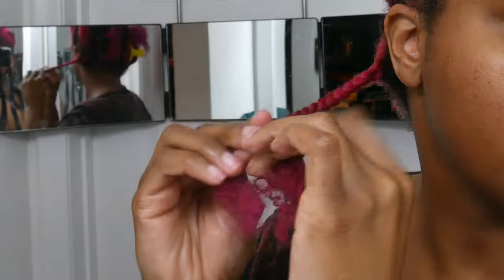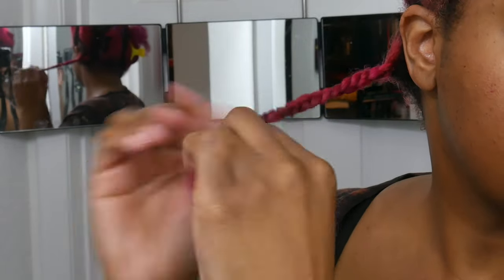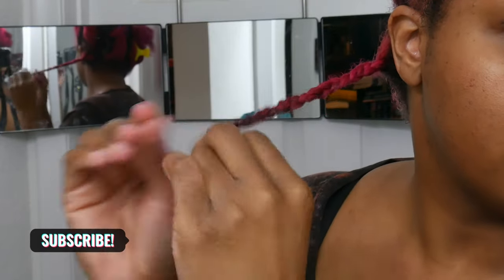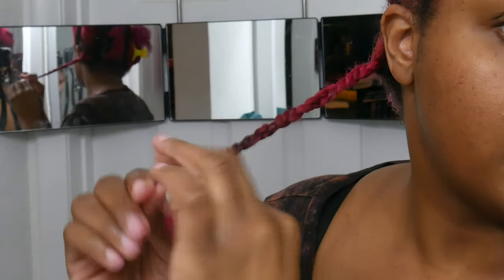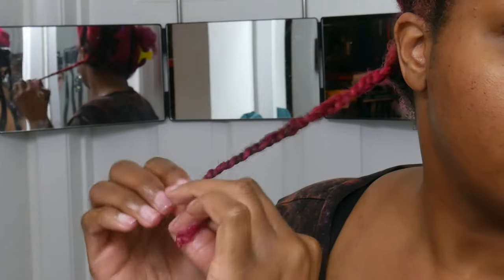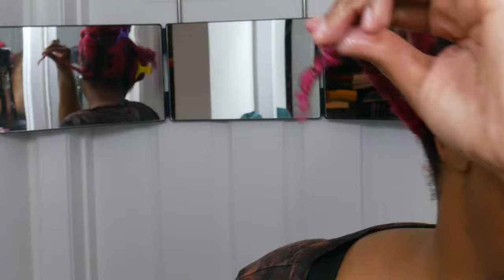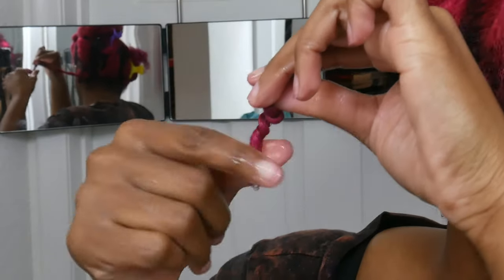I braid it almost all the way down and then at the end I do a twist. I've always done my braid outs this way — it goes from a braid into a twist on the ends, and then after that into a finger coil, and it looks really pretty that way. I also add a little bit more gel at the ends just to make sure it really pops and dries that way.